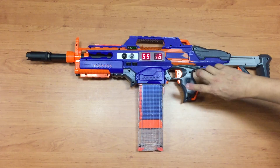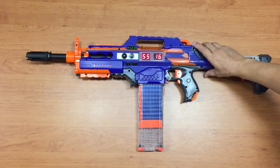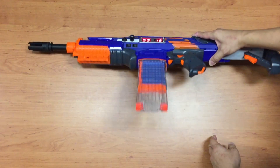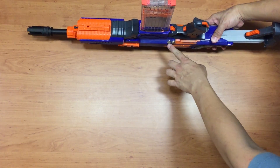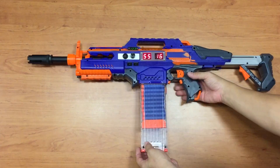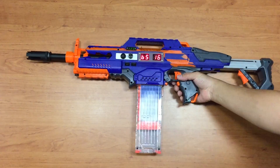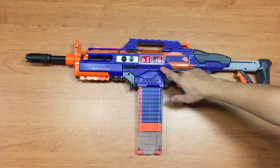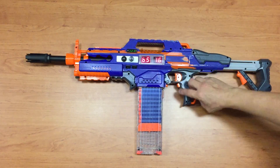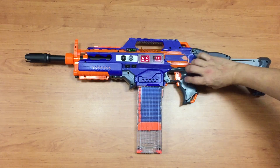As you can see, every trigger pull is just one shot. For the next mode, I can configure using these two buttons, which I can reach with my index finger. For example, I can change the mode to burst mode — burst mode has three rounds per burst by default at standard RF.